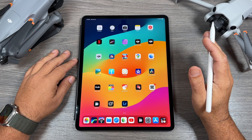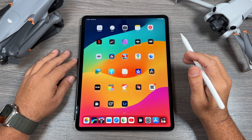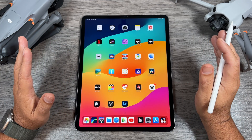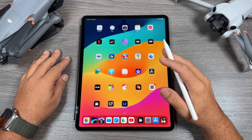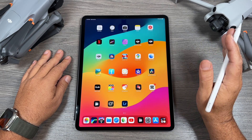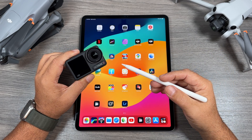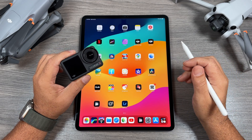LightCut is DJI's officially recommended video editing software for their devices. LightCut can connect to DJI devices wirelessly, so you don't have to transfer footage over to your iPad, iPhone, or Android device first — you can edit directly off the memory card. It works for DJI drones and handheld devices such as the Osmo Action, the Osmo Pocket, and the Osmo Mobile.